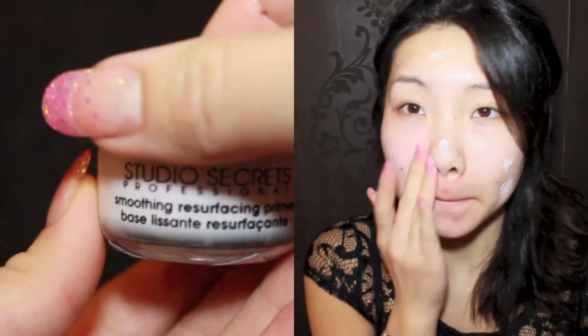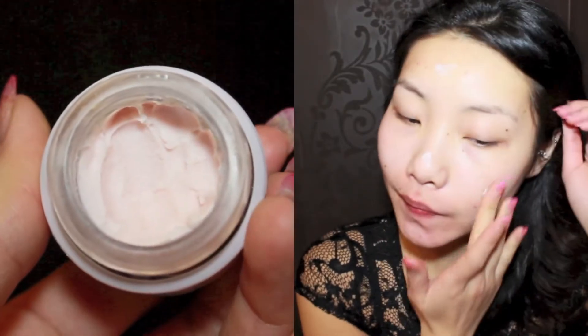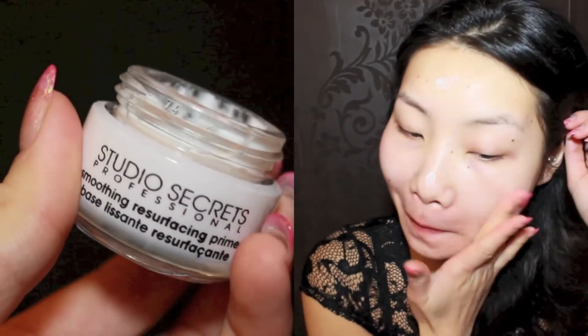To make sure my foundation sits throughout the day and avoid my skin from getting oily, I'm going to apply primer. Here I'm using my L'Oreal Studio Secret Primer.